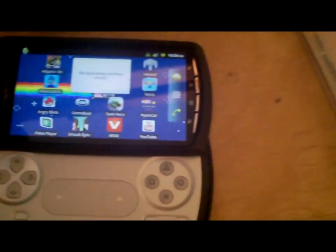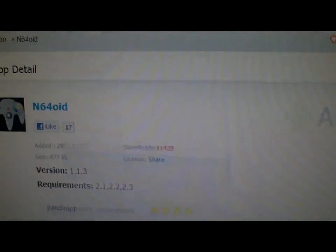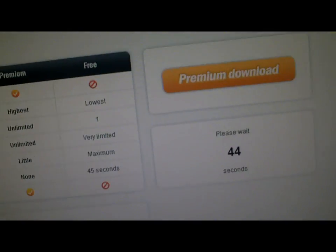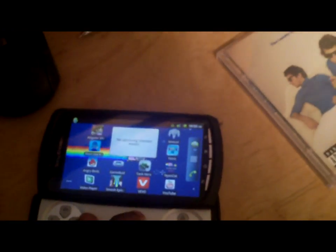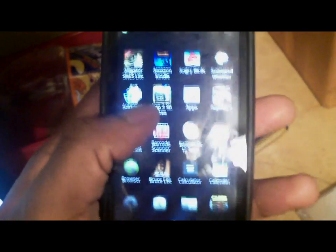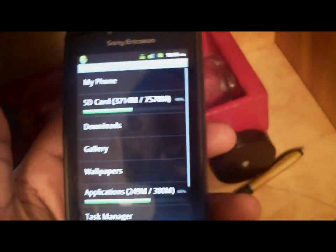To get the Game Boy emulator, I'm going to put a link down in the description below, and it's going to be a MegaUpload link. One thing you want to download to get this emulator is the Linda File Manager, which is free on the app market.